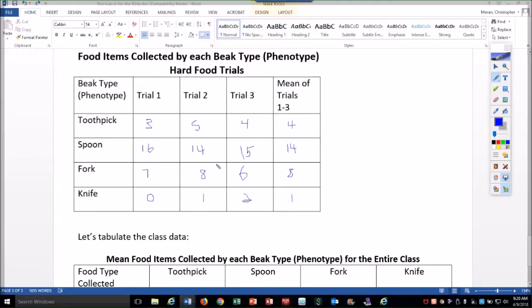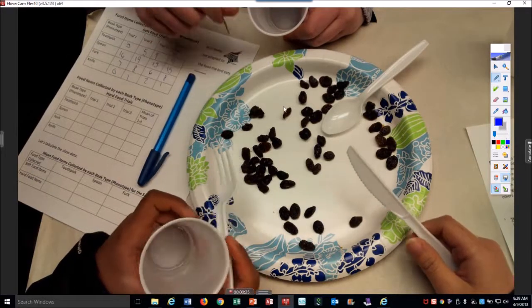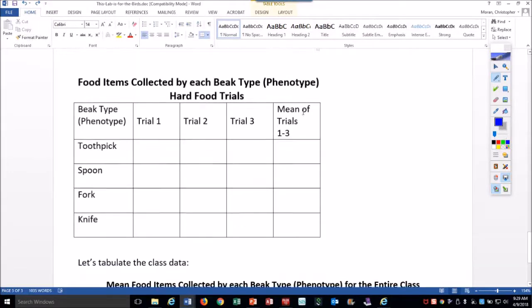One student mentioned that with a certain beak they said 'I'm not going to live long' — well, that probably won't happen. The one that was able to consume the most food is going to live and reproduce. So that was the hard food trial. Now we're going to do the soft food.